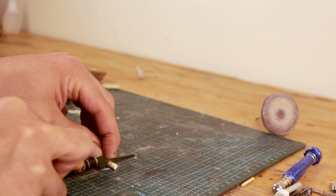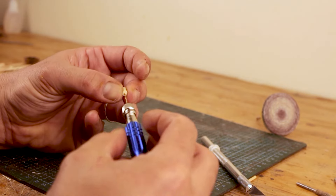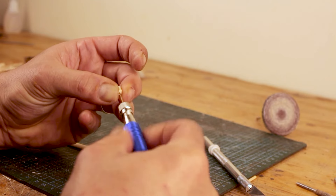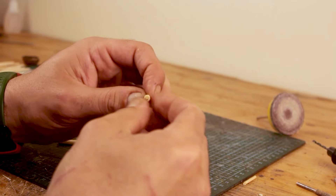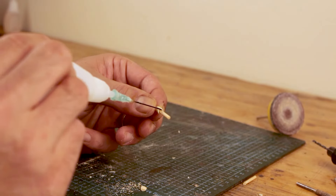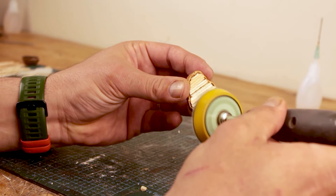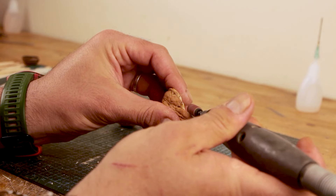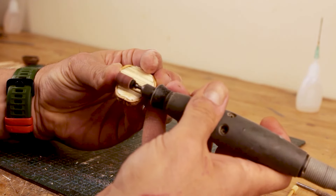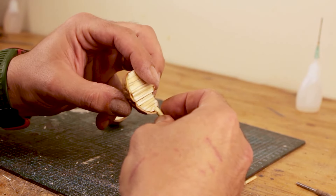I forgot to add the bowsprit, or whatever it's called, and had already covered the deck on one of them, so I had to cut off sections from the chopstick and glue it onto the bow. I also find it a logical option to insert a small diameter stick into the chopstick to make it look more interesting. There's only so much you can add to a ship model at this scale, but I kept adding bits here and there to make it look more ship-like.